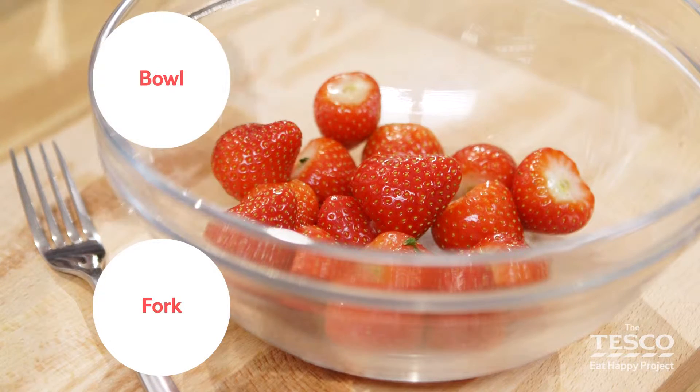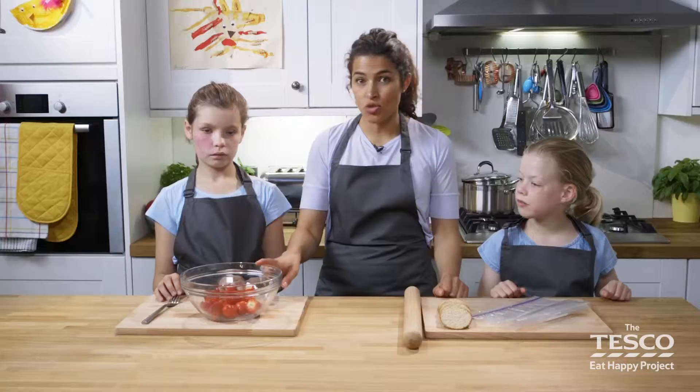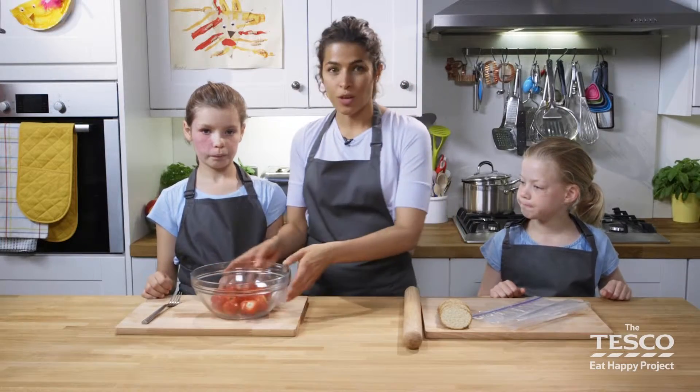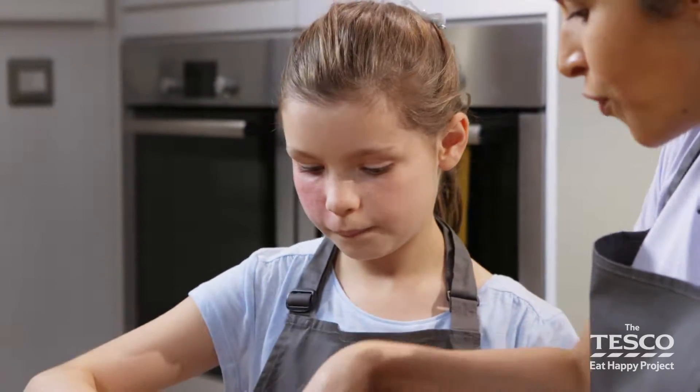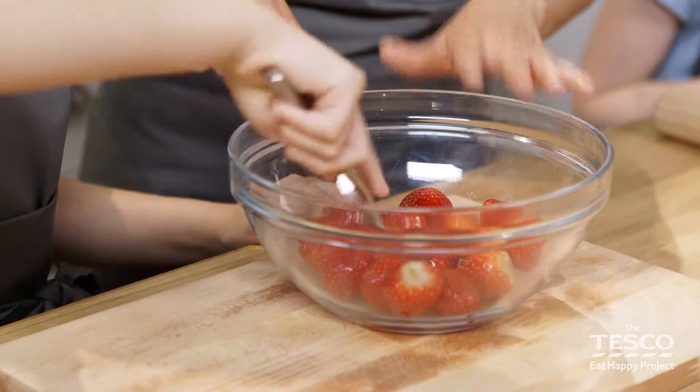We're going to crush some strawberries to begin with. Lola, crush the strawberries with the back of a fork — it softens them and breaks them down into small pieces, not too fine, just into small lumps.